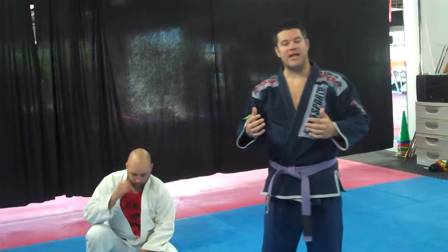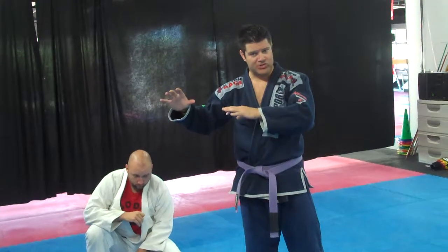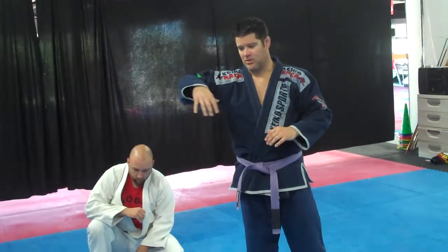Alright, number five. Number five is the anaconda choke. You're still sitting up kind of like what we did the last one with the rear naked choke, the same kind of position, but you're going to finish your opponent in a different way.